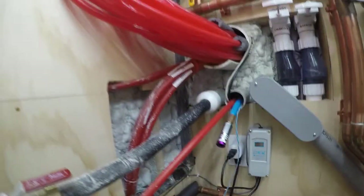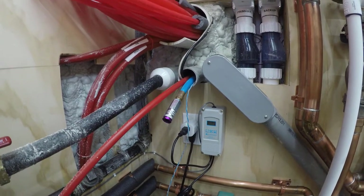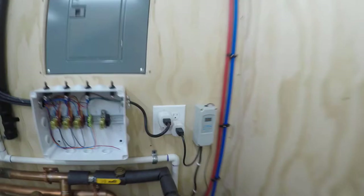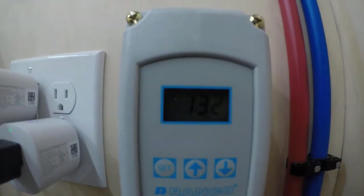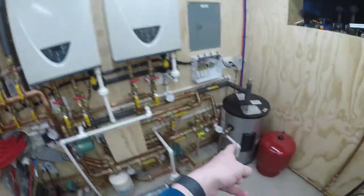Once that boots up it's going to be cold since it hasn't been on since around 8 o'clock this morning. It's reading 95 degrees, so it's turning on the recirculation pump. The tank is at 132 degrees, and it really doesn't take long to get that 132-degree water through this loop and back.